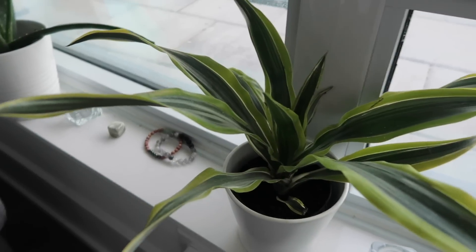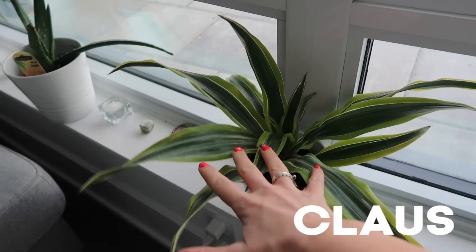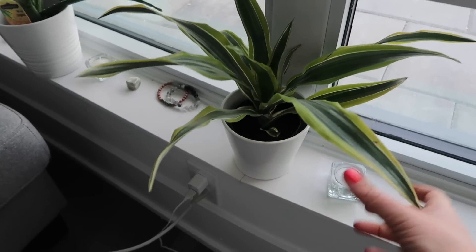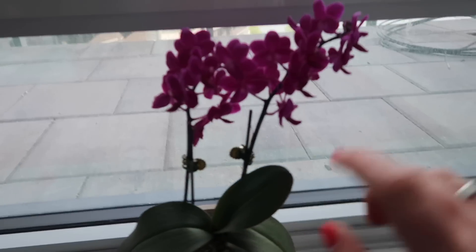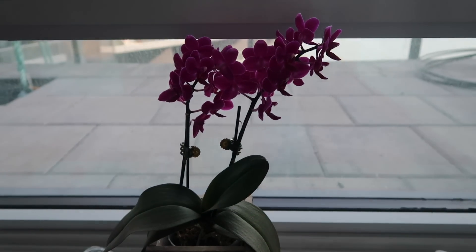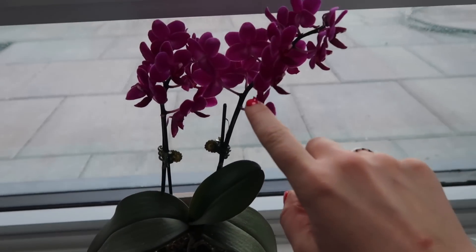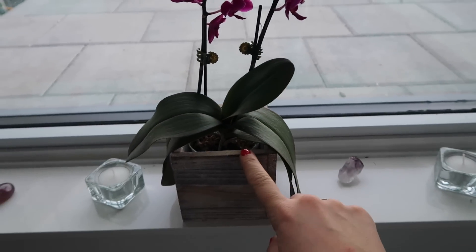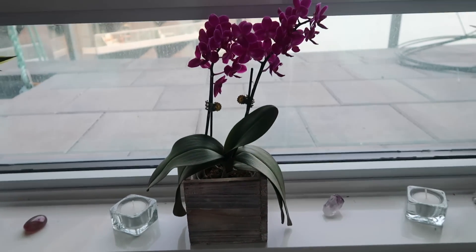This one is called Klaus — I don't know why, I just wanted to name this one Klaus. This is another Ikea one and it's definitely been thriving since I brought it home. This one is Olivia — she's my orchid and my friend Nicole gave this one to me. She's so pretty and she's actually bloomed a lot since she's been here. She gets a lot of direct sun so she's happy, happy, happy — I hope she stays that way.